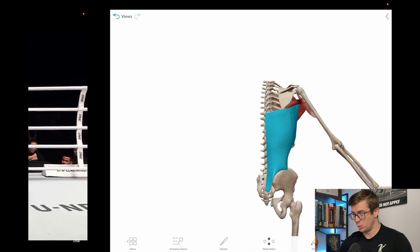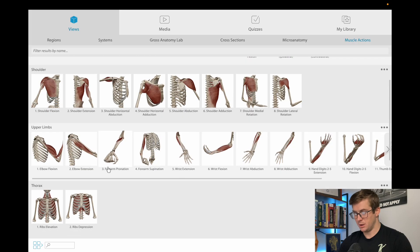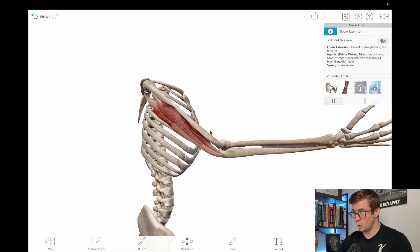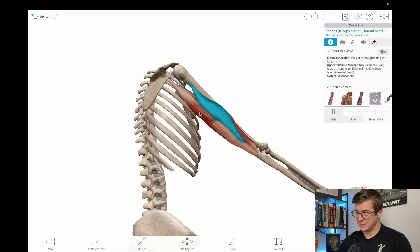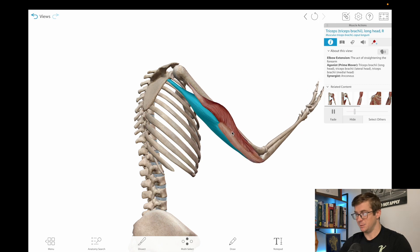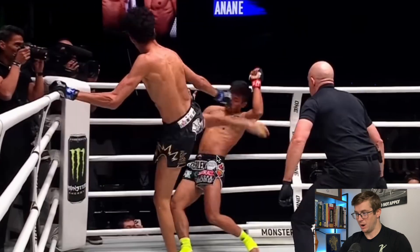We can take a quick look at elbow extension as well. Most of you know how the triceps work, but it still pays to look at it because Nabil Anand is so lean — it's actually easy to see the lateral and long head of the triceps as he does it. This is just the act of straightening out the elbow. That was my favorite part about this movement.